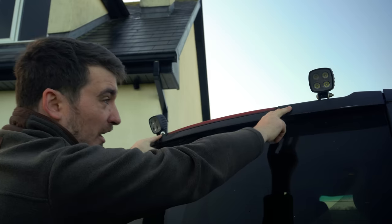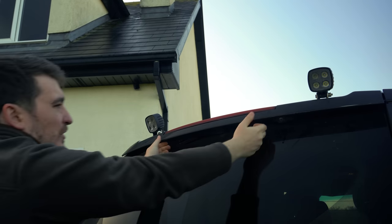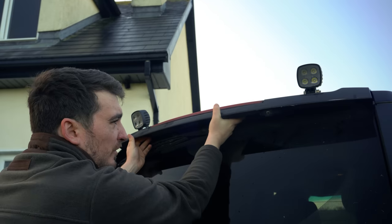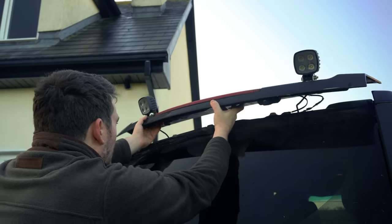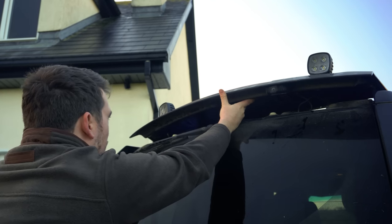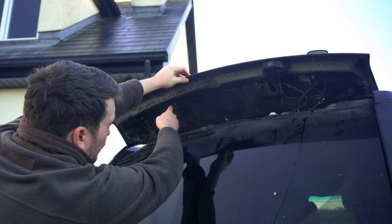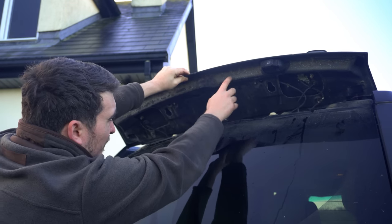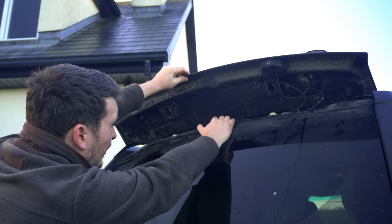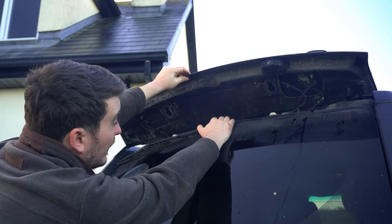Now those bolts are undone, all we've got to do is pull this forwards away from the vehicle and it'll unslot itself. Once you've pulled it towards you it should lift up and away. What that allows us to access is this row of four screws along here, which hold the light into the top tailgate trim — so we'll get those removed and then the light should be free. We'll just have to figure out where the wire runs and how it's plugged in. It's going to be a Torx T20.